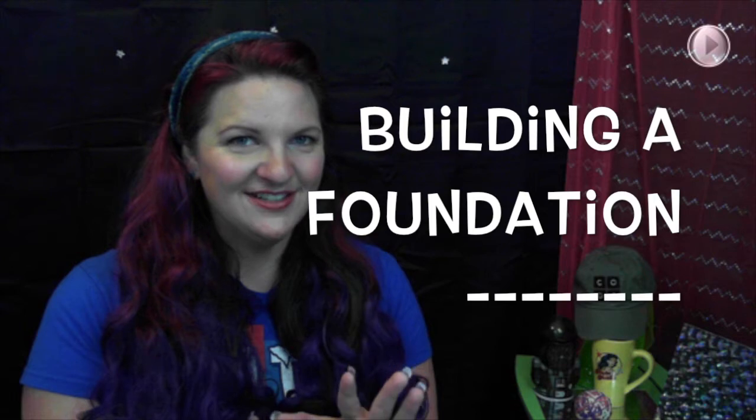The next unplugged activity in Code Studio's Course 1 is called Building a Foundation. This lesson is all about persistence.